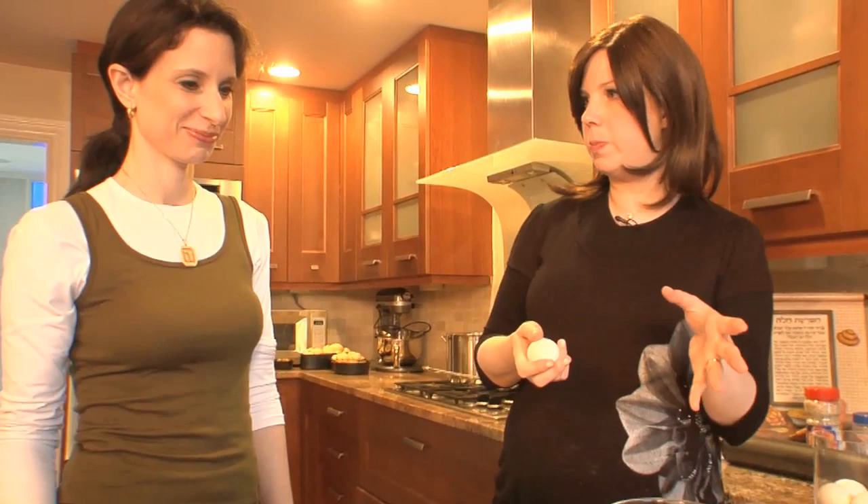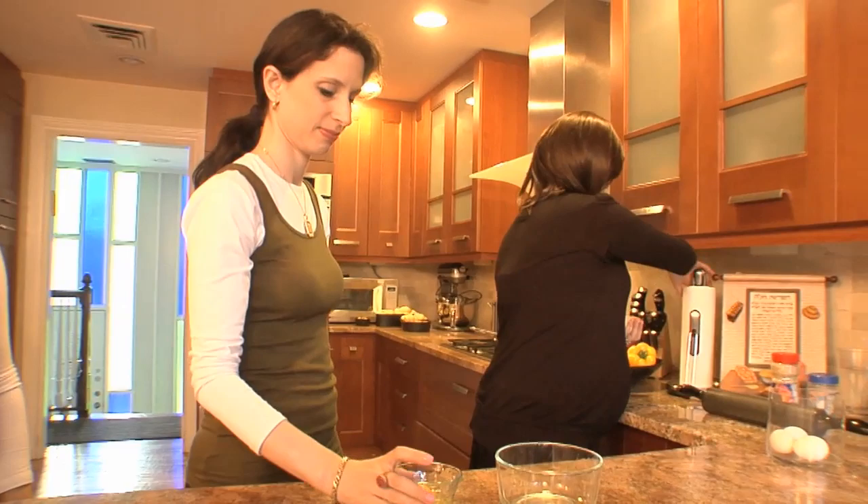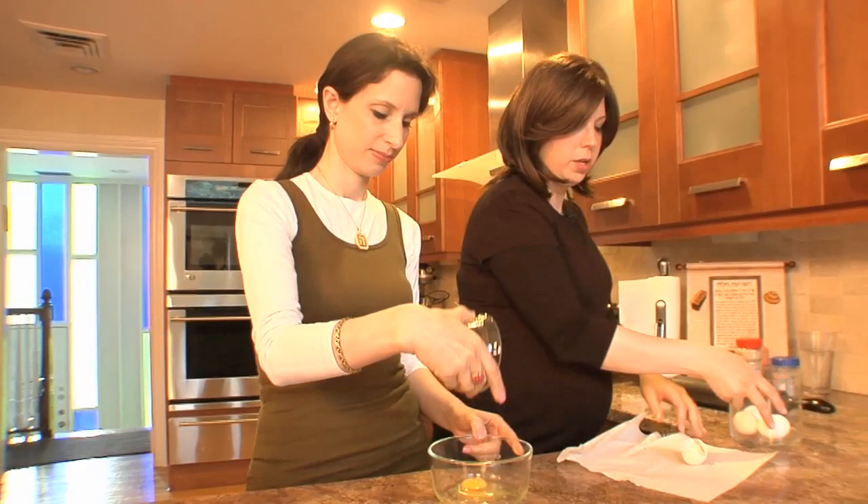Okay, so we are now ready to egg our six-braid challah — it's been rising for about half an hour. So Hadassah, if you want to continue from me, I'm going to grab the challah. Just check the egg, throw it in here, I'm going to give you a fork, we'll start to beat it up, and we'll add just a touch of water.